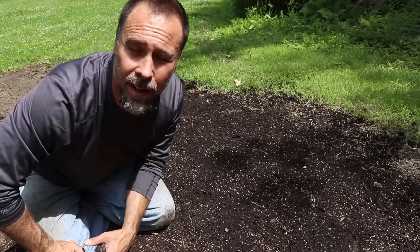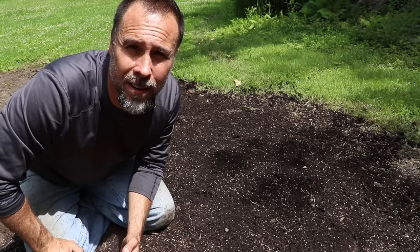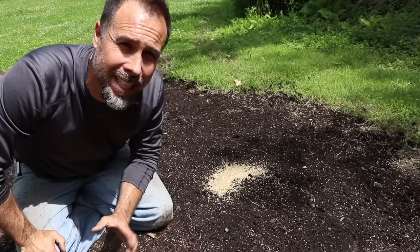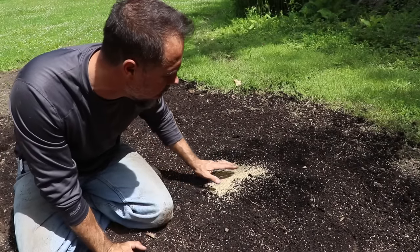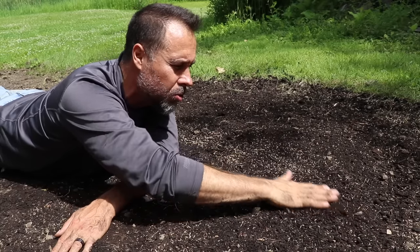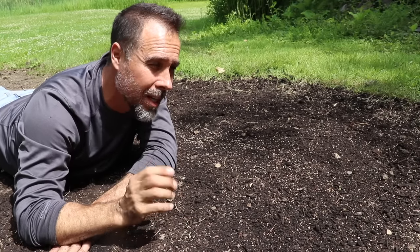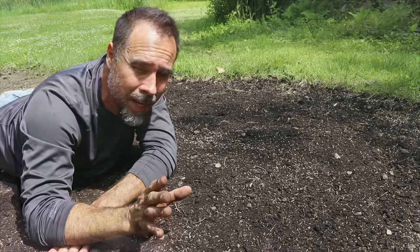Seed density is another area that often screws people up. A lot of times they think more is better — nothing could be further from the truth. When you have too much seed in an area, it competes against the other seed, killing everything in the area. What I want you to focus on is having a nice even distribution across the entire lawn. Going a little lighter is better than going too heavy, because you can always do a second application in any thin spots or areas that you miss.